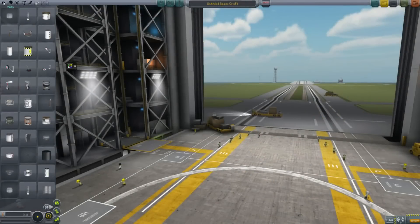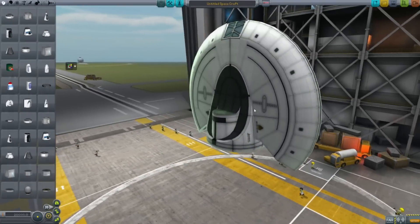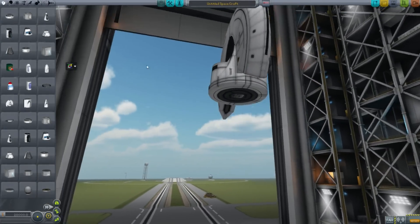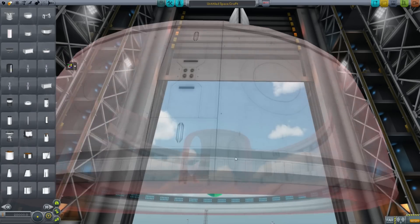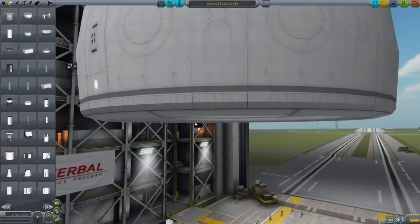Hello, it's Scott Manley here, and today I want to take a look at the IXS Enterprise mod, which is a Kerbalized version of the IXS Enterprise as envisaged and popularized by Dr. Harold White at NASA.